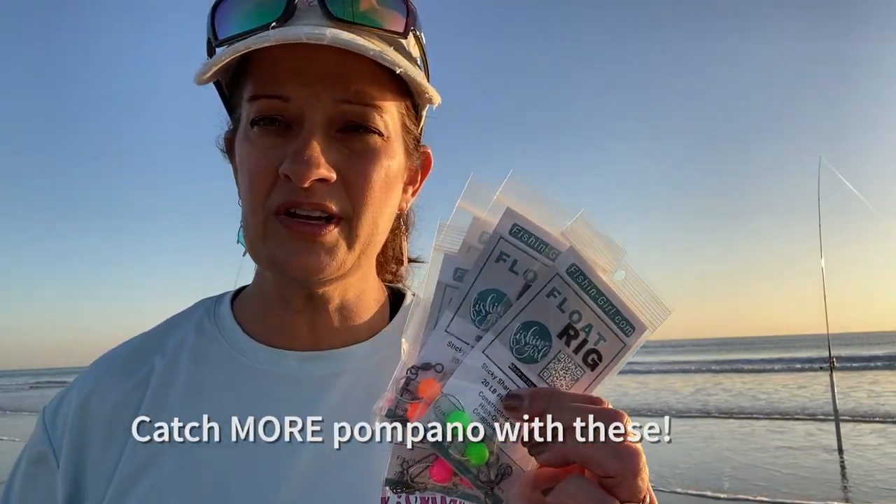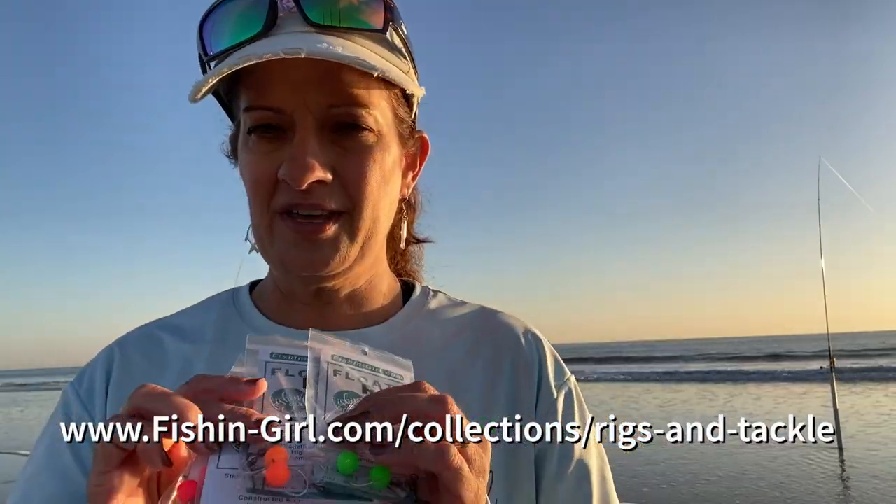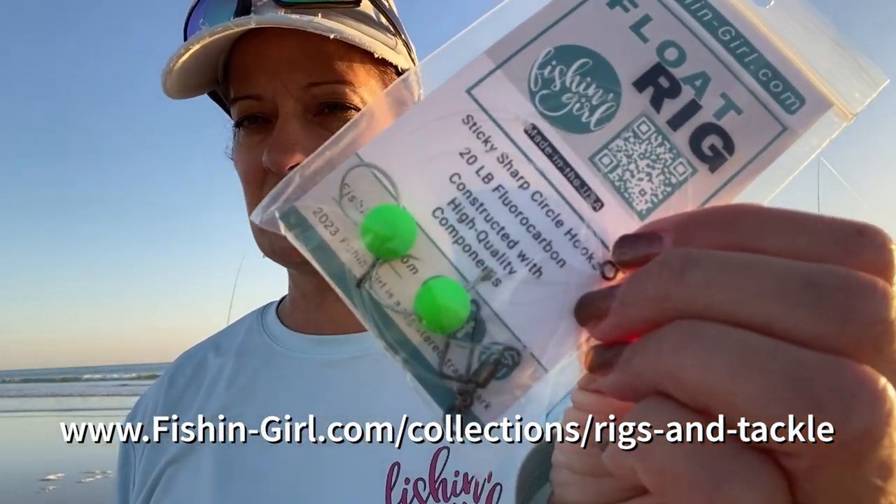Our Fish and Girl float rigs are for sale in our store at fishandgirl.com. We make these in five different colors. We have the floats right on the hooks, and in underwater footage a lot of times fish are sucking in the floats before they're sucking in the hooks and the bait. Check those out. But now back to the video.